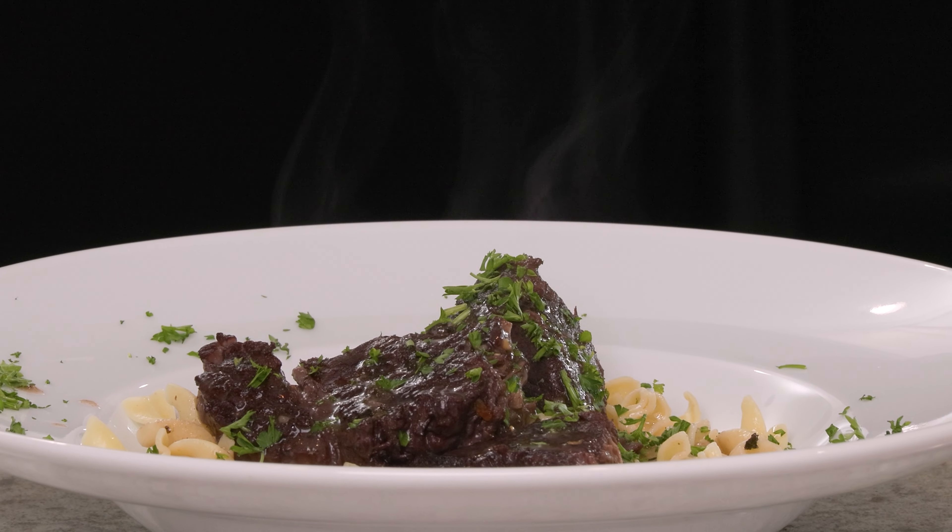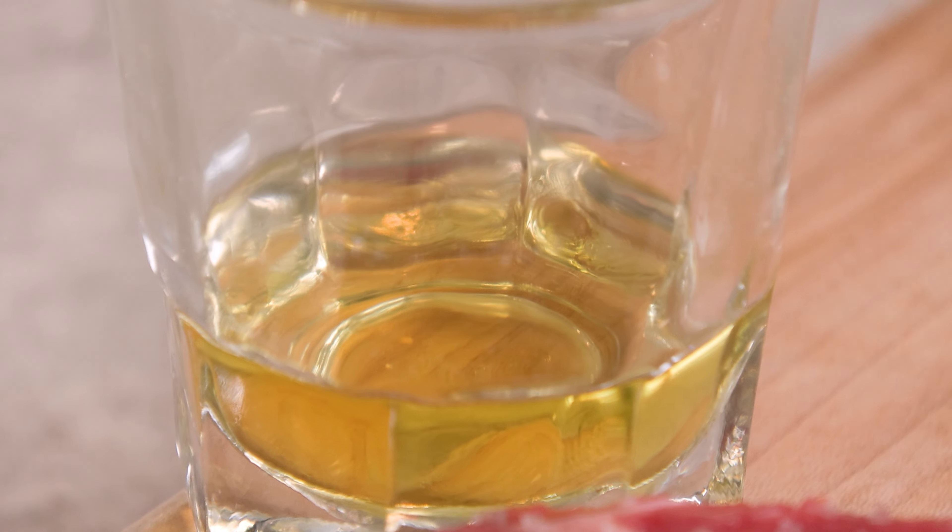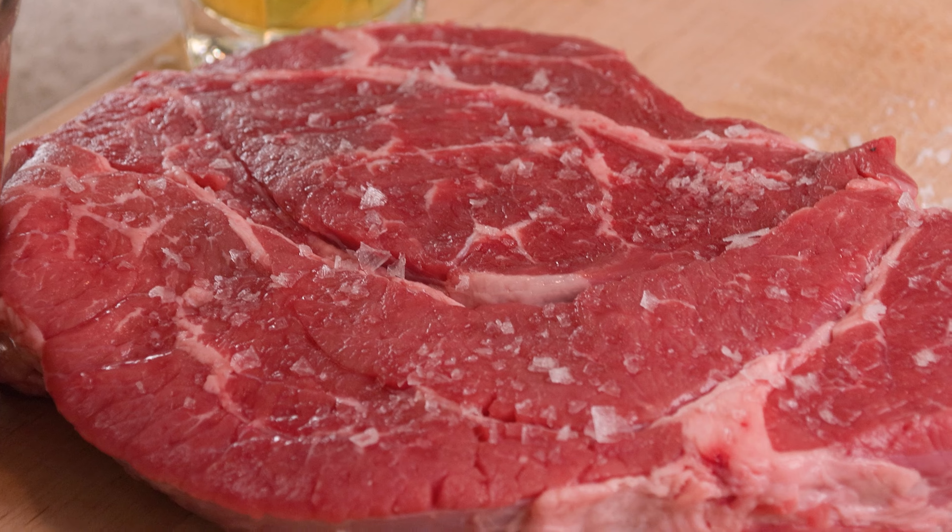Today we're making pot roast, which is so easy. It only takes four ingredients and they're all right in front of me: olive oil, wine — my favorite — beef stock, and chuck roast. So follow me and let's turn up the easy.